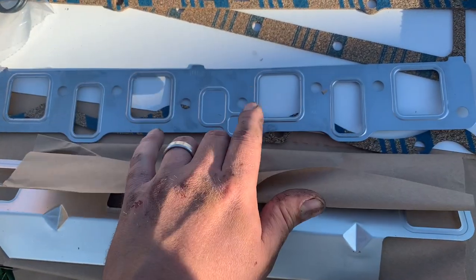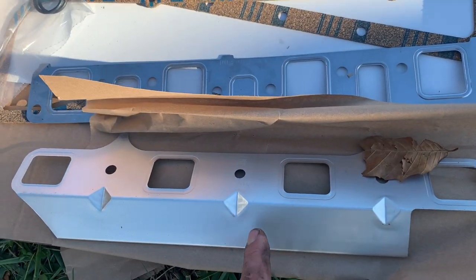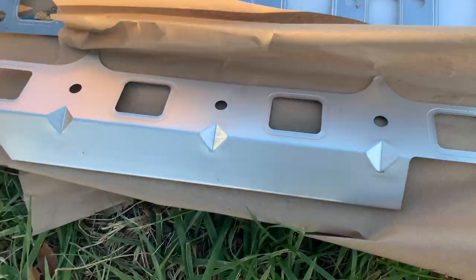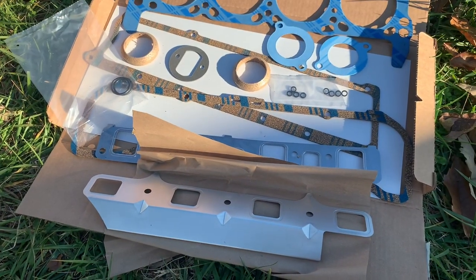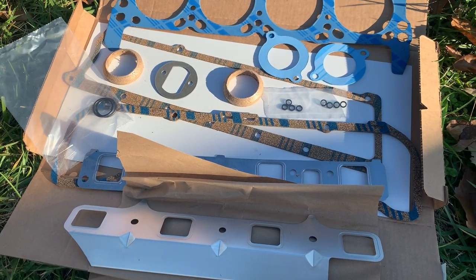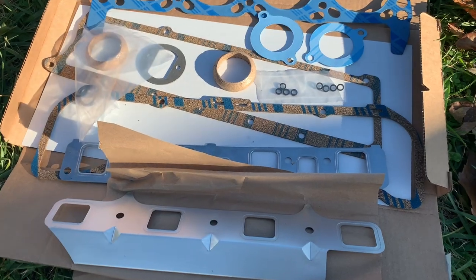It did come with intake and exhaust gaskets. I'm very tempted to put the new exhaust gasket on, but at the same time, as soon as I start cracking those bolts loose, I'm scared they're just going to snap off and then I'll have to drill them all out, tap them, and it'll be a nightmare.